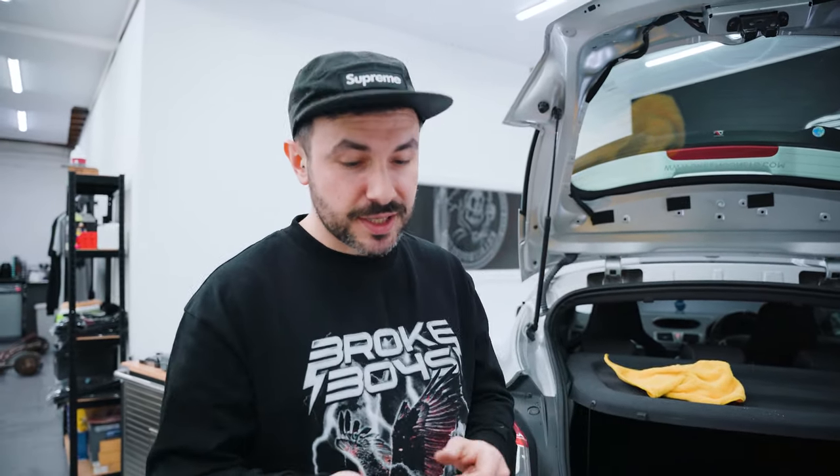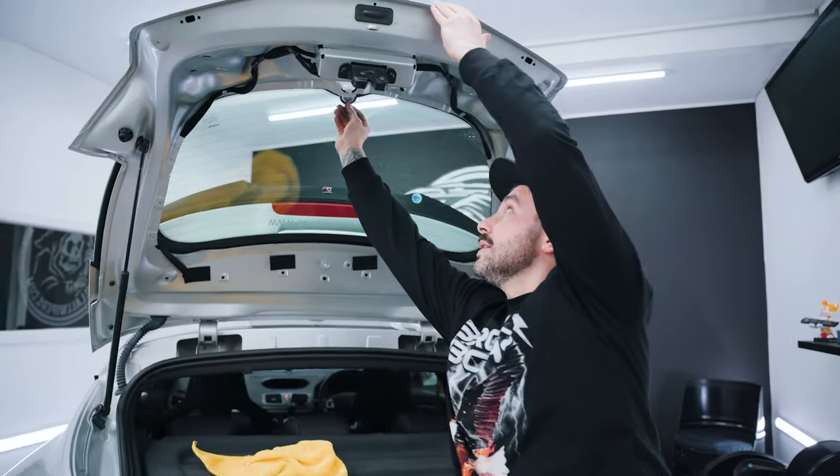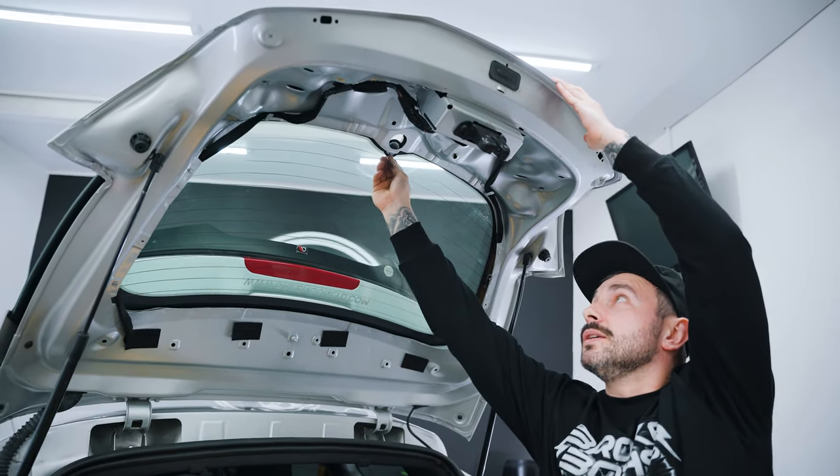We're going to take your kit and test fit it first — we want to make sure we know how to fit it. The next step is a little bit messy, and with the Megane it slides in this little gap. It won't go through this way — it slides.